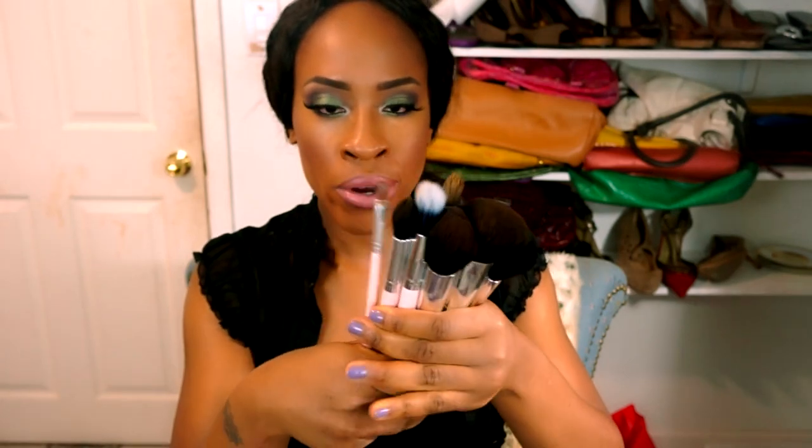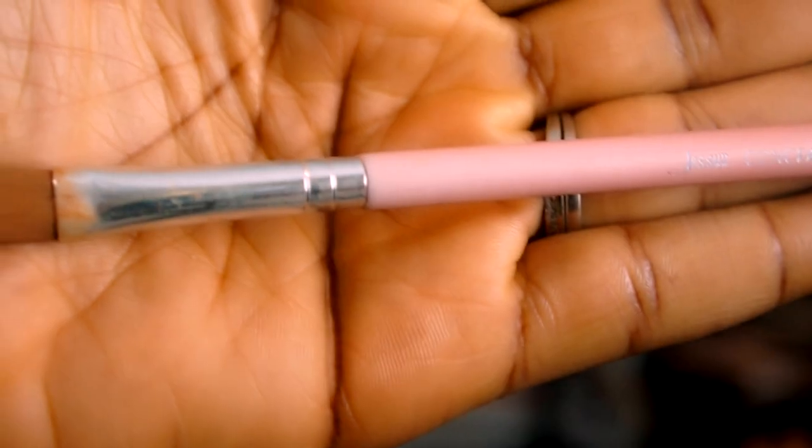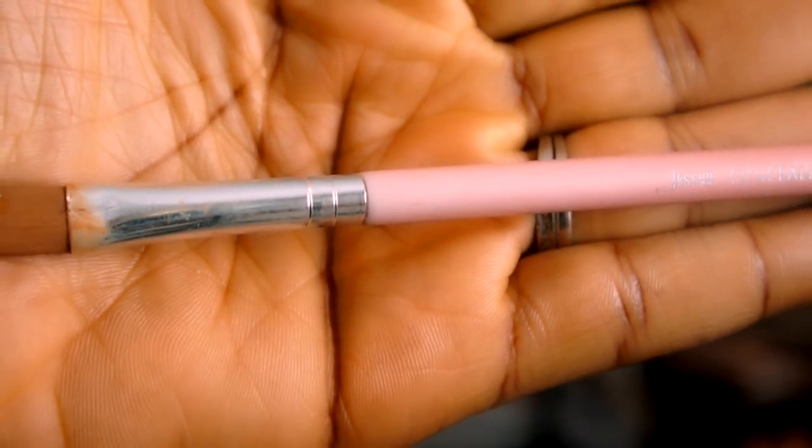The set has quite a few face brushes. One thing I love about this set is that they actually label the use of each brush on the brush itself — so this one says it's a concealer brush. I'll give you up-close pictures of each brush. Every brush has the brand name and the brush type on it.